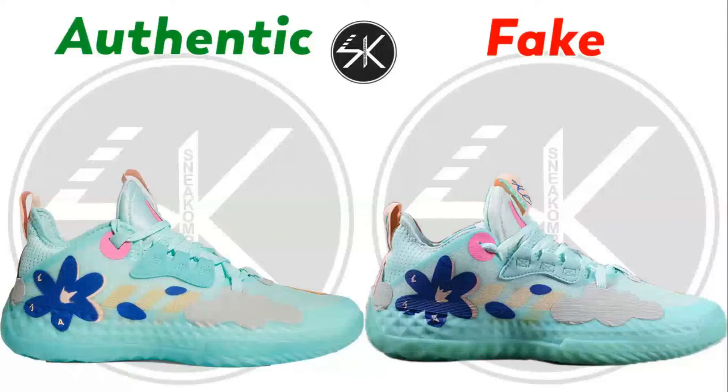Alright guys, welcome back with me SneakCompare. Today I'm going to do the Adidas Harden Volume 5 Future Natural support, so let's find out where the differences are.